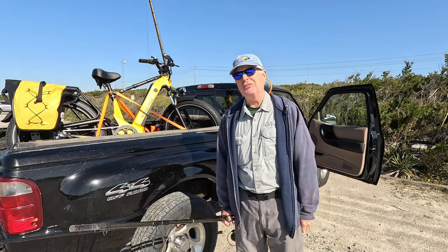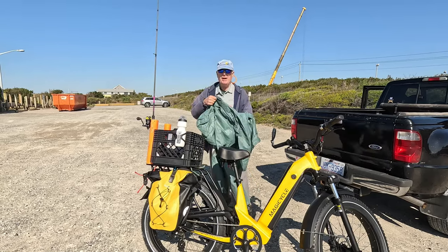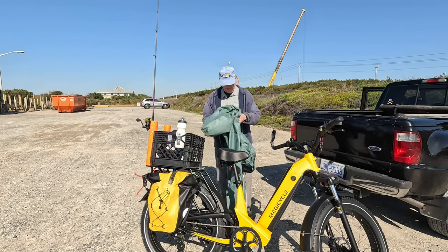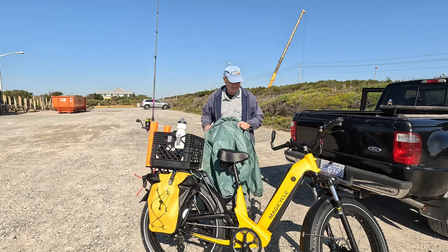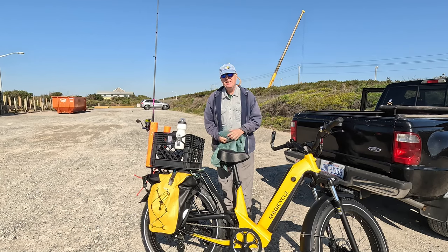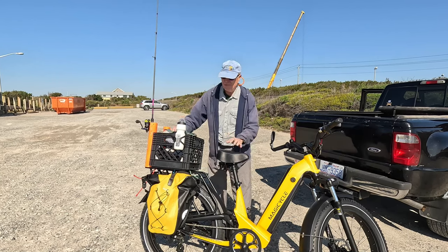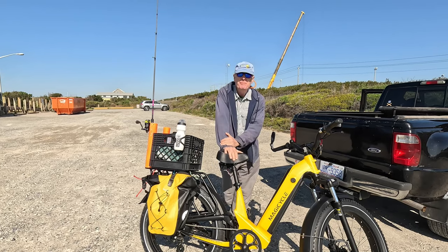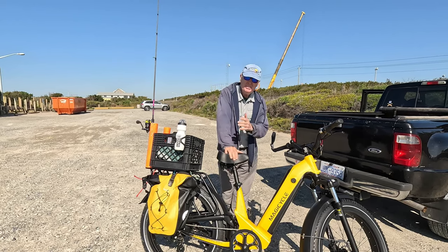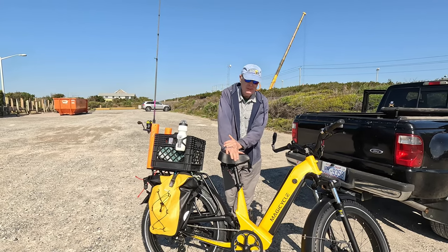I think I'm ready to go. Got my windbreaker in case the wind comes up, and we'll see how this beast of a Magicycle performs today. It's 92 pounds but it's got fat tires and 96 Newton meters of torque, so I think it'll do just fine. What I'll try to do is find some good deep wet sand to really test this out and see if it can push through that challenging terrain.